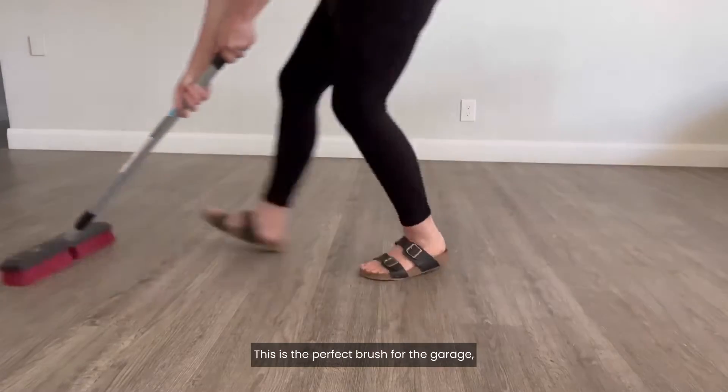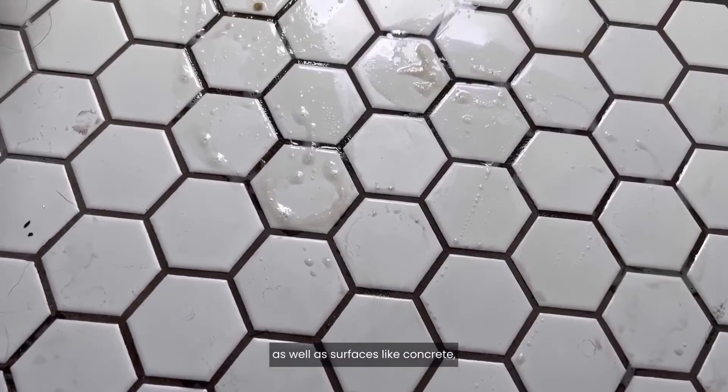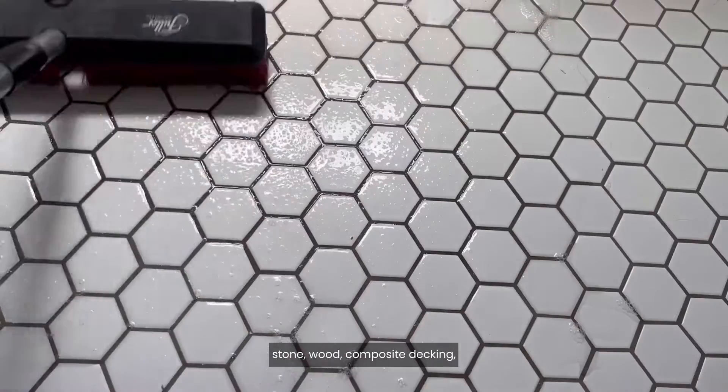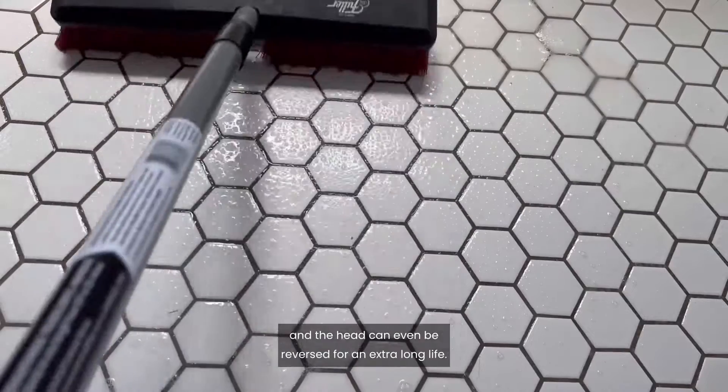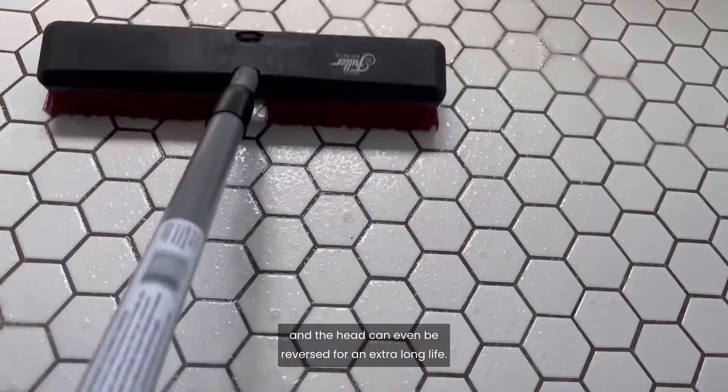This is the perfect brush for the garage, driveway, patio, deck, as well as surfaces like concrete, stone, wood, composite decking, and even floor tile with grout lines. The bristles are super durable, and the head can even be reversed for an extra long life.